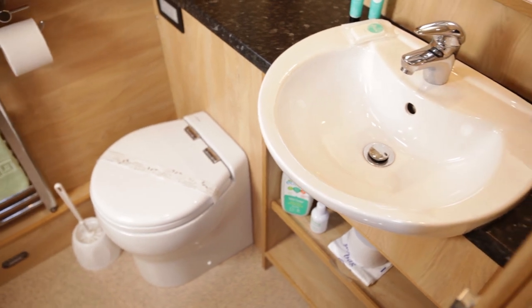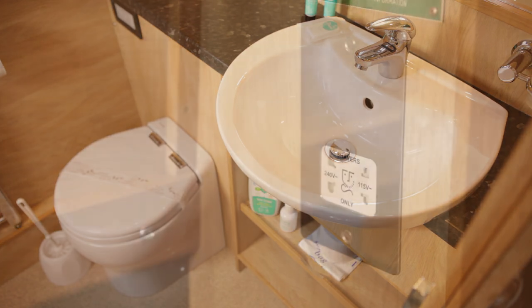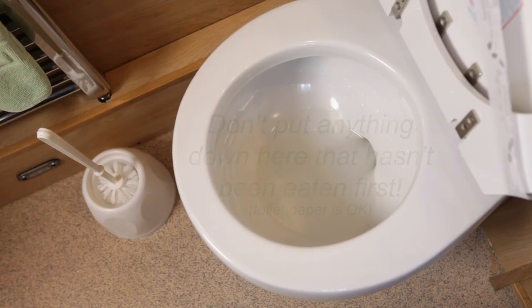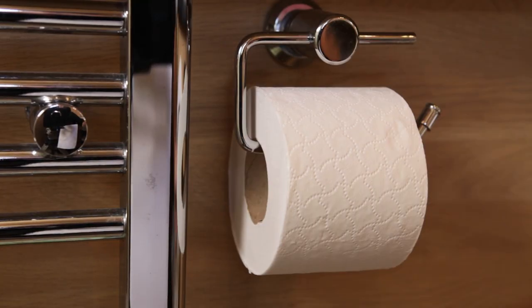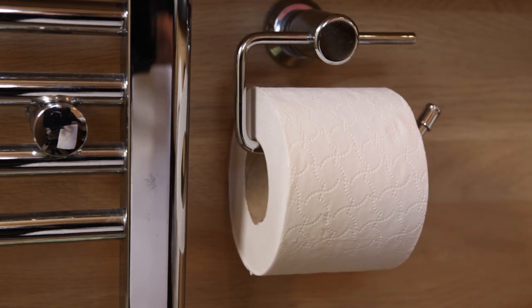Your boat will have one or more fully fitted bathrooms. The toilets are simple and reliable and look similar to the ones you have at home, but because they're not connected to a sewer they operate in a different way. All waste is stored in a sealed tank and it's important what is and isn't flushed down the toilet — you could use the phrase don't put anything down here that hasn't been eaten first. Only use light toilet paper. Items like luxury quilted paper, moist or wet wipes, nappy liners and so on will cause an immediate blockage and will need an engineer to clear, with extra charges to you.